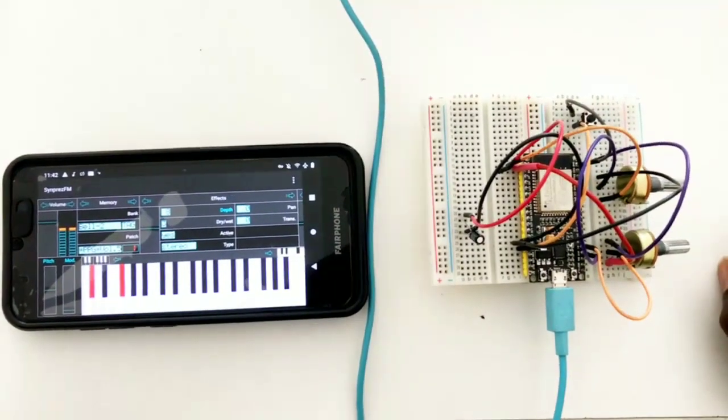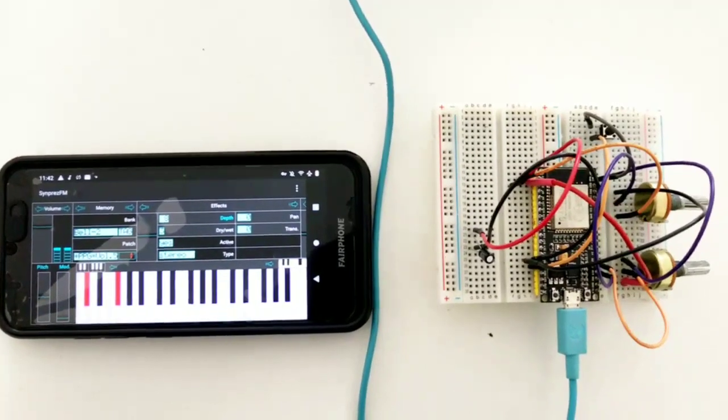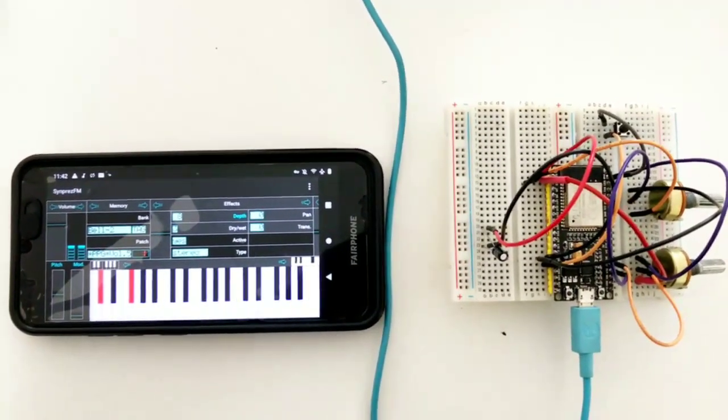So yeah, the very first MIDI Bluetooth instrument.